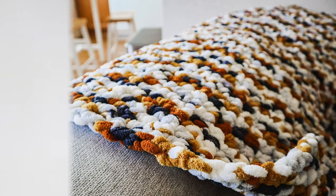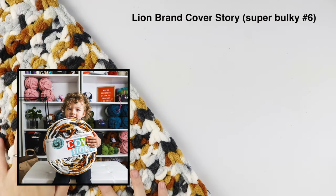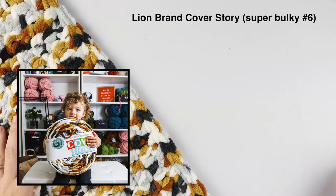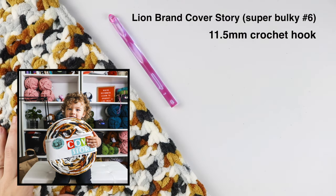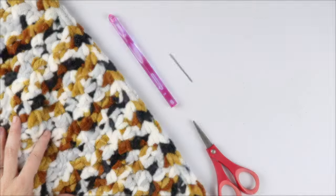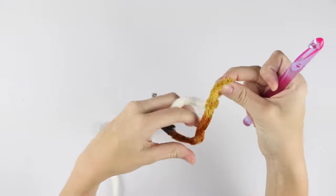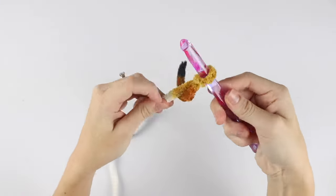For today's tutorial you will need one giant cake of Lion Brand Cover Story — I'm using the color Oro. You will also need an 11.5 millimeter hook, a pair of scissors, and a tapestry needle. To get started, we're going to create a slip knot and chain 52.